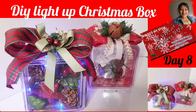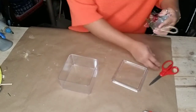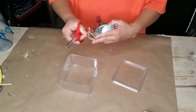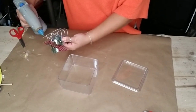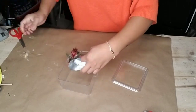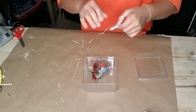For the first one, you're going to need one of these clear container boxes that you can get where the nail polish and makeup supplies are at Dollar Tree. Then you can get any kind of ornament that you want to use and place it inside your box. For the larger ornaments like this one, I just added a little bit of glue at the bottom so it wouldn't move around once I put everything back together.